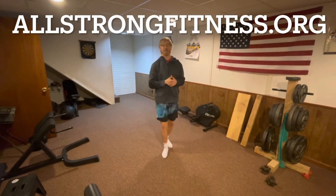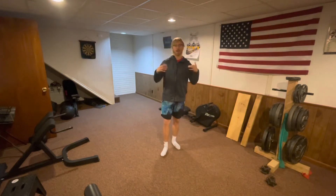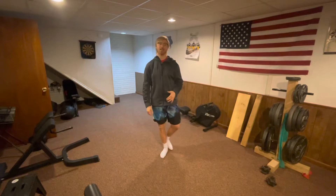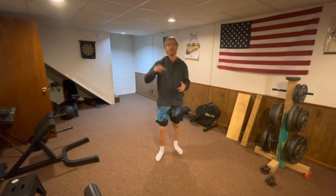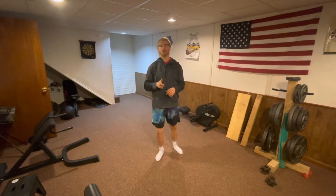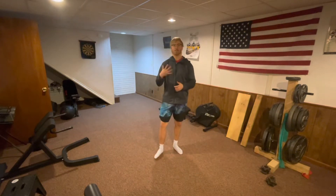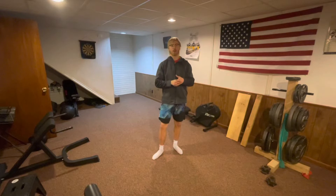How's it going everyone? Logan Anderson here, allstrongfitness.org, back with another inclusive fitness video for you today. If you don't know who I am, I enjoy making health and wellness content to improve the health, independence, and quality of life of those with special needs. Today we have another balancing exercise video — five different static balancing exercises for seniors that you can do in your own home.